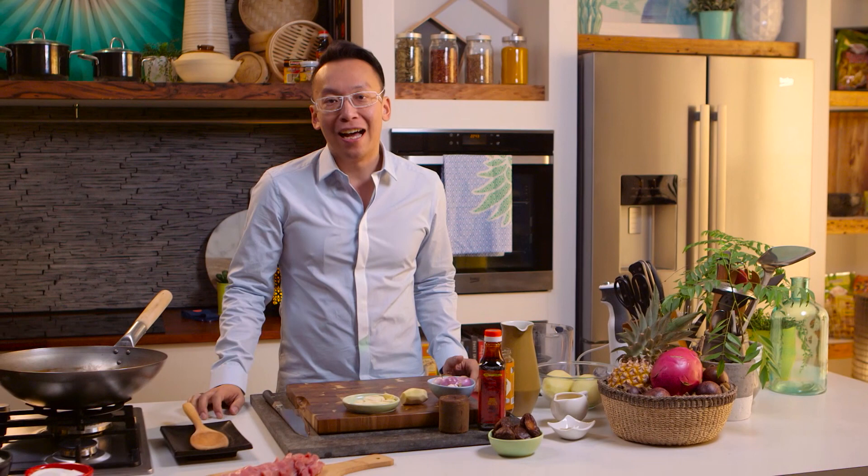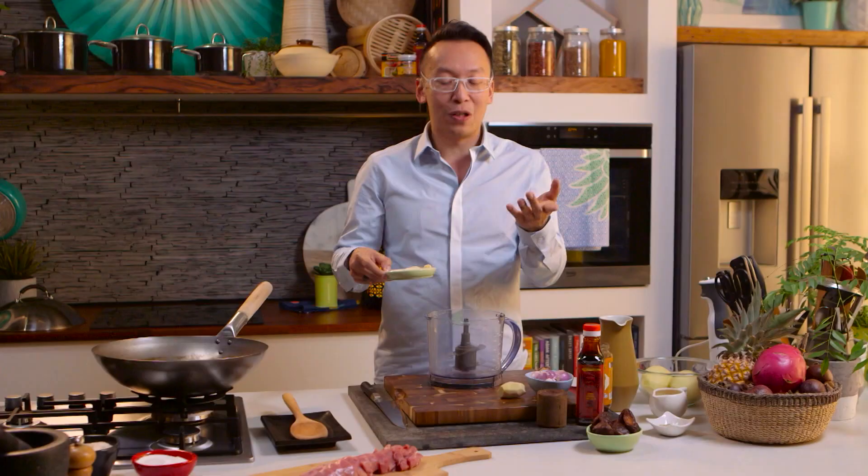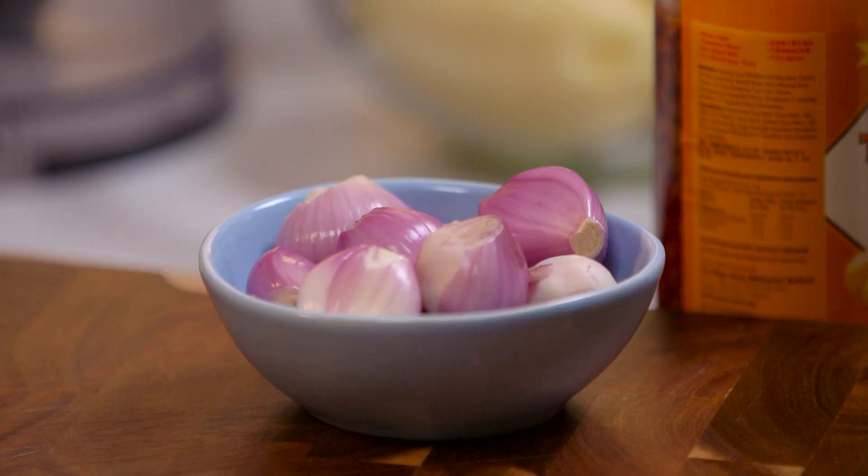Bong teh literally translated means meat tea. It's a very iconic Nyonya dish from Malacca — and no, I wasn't swearing. It is actually a celebration dish. Over years, of course, it's become quite an everyday household staple if you've got Nyonya parents like I do. I remember when I had to move to Australia, every time I would go back home, this is one of the dishes I would ask my mum to cook for me.